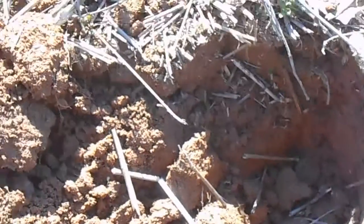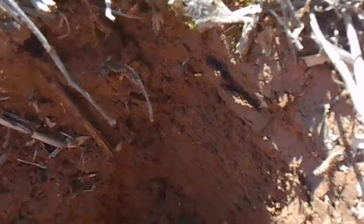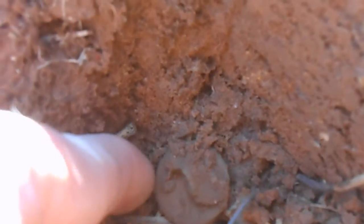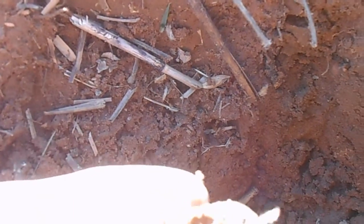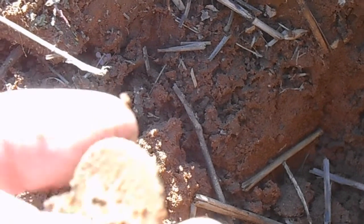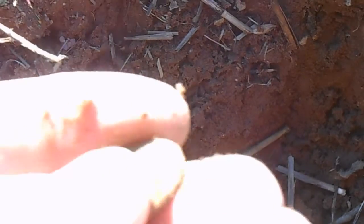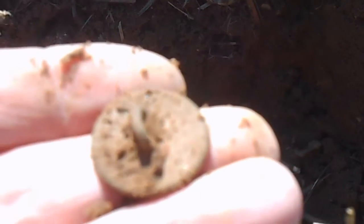Okay gang, I've got something at the bottom of the hole here. I don't know if it's a coin or a button, but it looks round. Let's pull it out of there and see what we got. Definitely going to be a button — there's the shank. That's pretty cool. Nice flat button, on to the next.